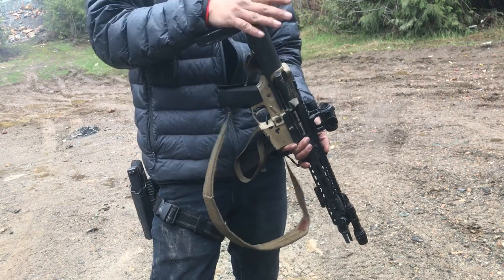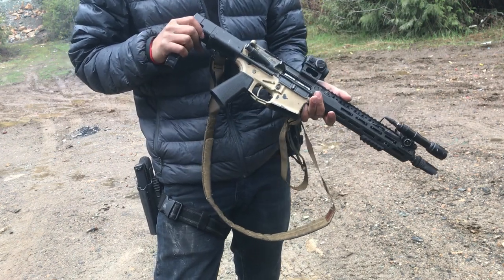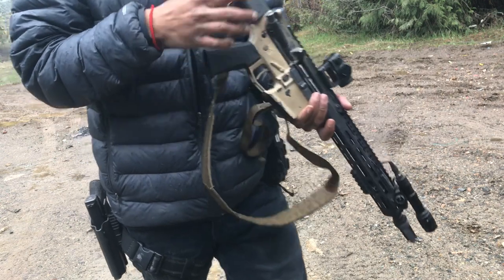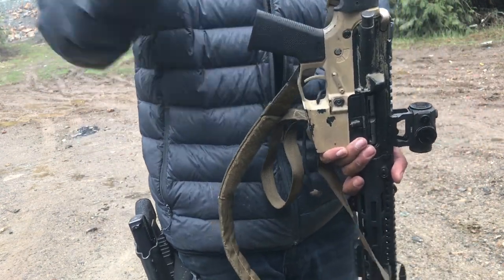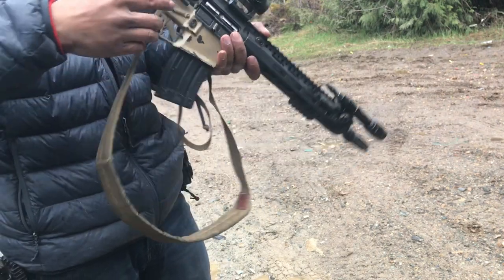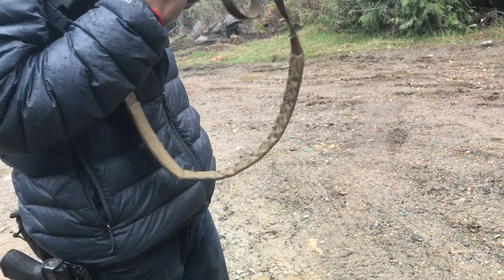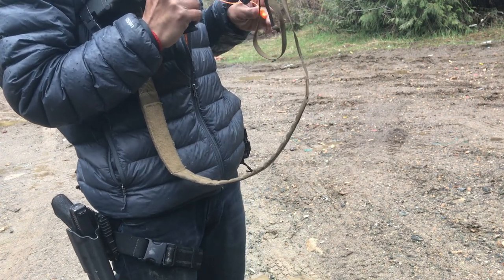I ran out of 5.56 — well I have some left — but I feel like shooting .22 right now. I'll just show you guys this little pistol. Let me throw some ear pro in. I don't have my can yet, still in NFA jail, so hopefully a couple more months.